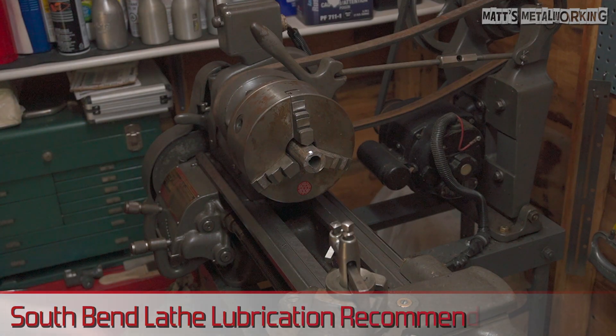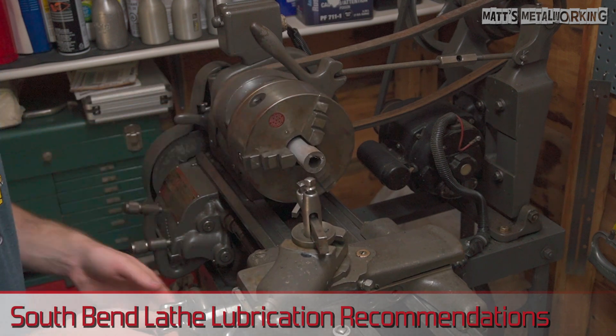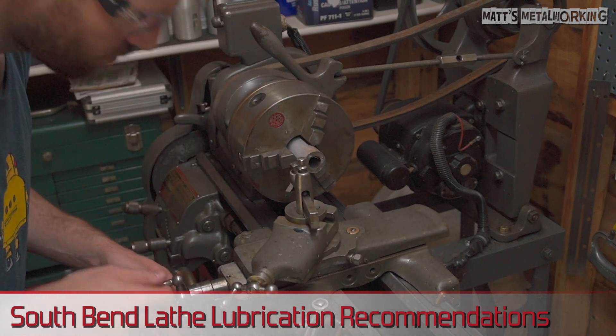Welcome to Matt's Metalworking. In this video I'll be showing you what type of oils I am using for my 1948 South Bend 9A lathe. I had some people request this in the past.